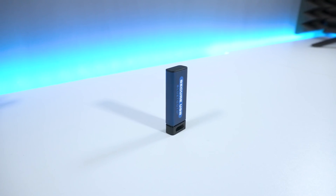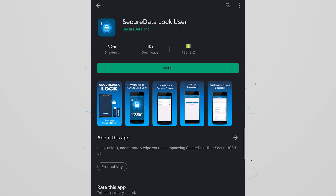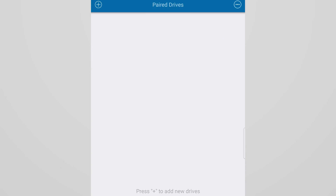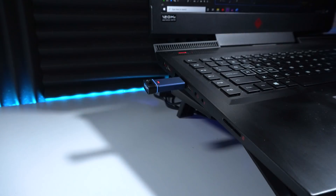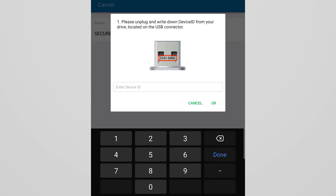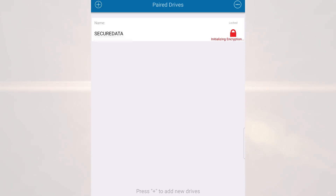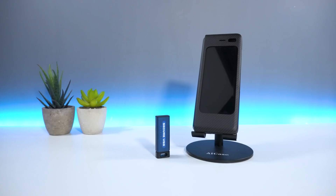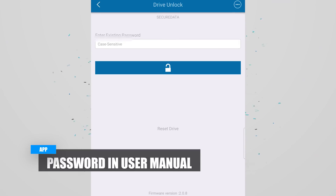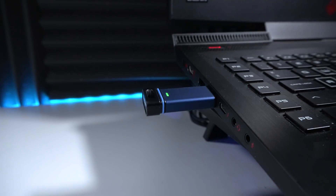The setup process is pretty straightforward. Start by downloading the Secure Data app from the Google Play or Apple App Store. Once downloaded, you should be taken to the home screen. From here, select the plus icon on the top left. The next step will require you to insert your USB. Before inserting, there should be a code on top which you will need to write down before connecting to the app. Insert your USB and your device should then appear on the app. If you can't see your device, ensure that Bluetooth has been enabled on your mobile phone. From here, select your device and then enter your code. Once done, your device will now connect to the Secure Data app and you should be good to go.